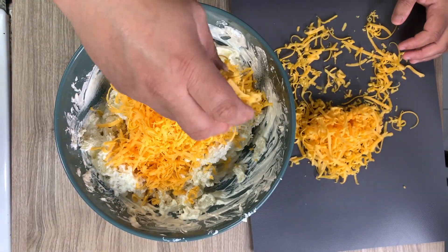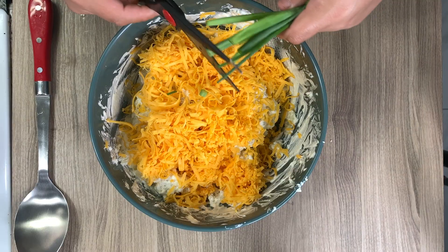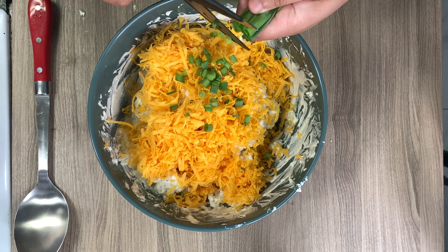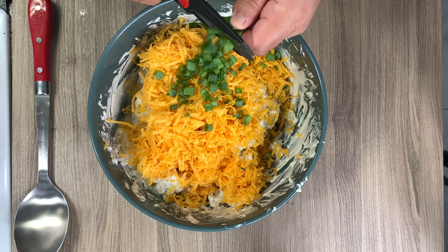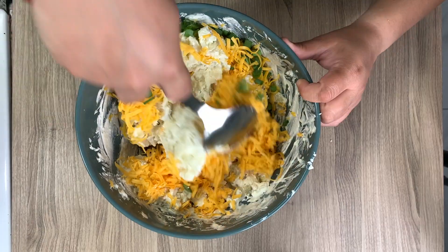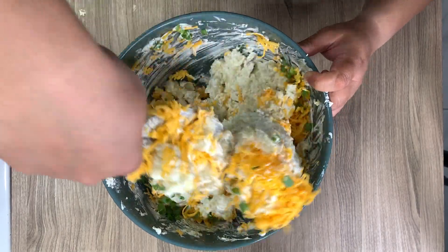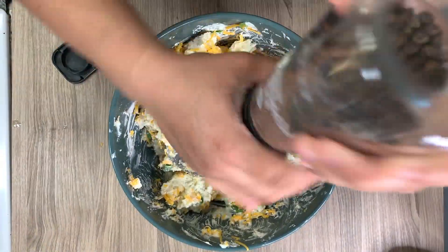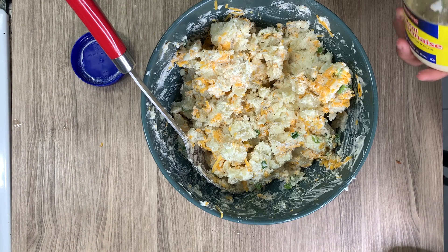Now I'm adding in about a cup and a half of sharp cheddar cheese — maybe a little more because I do love sharp cheddar. Then I'm cutting about three green onions using kitchen shears and mixing that all together. The recipe didn't call for any salt and pepper, but I definitely had to add some and I'm very glad I did — it really needs it. Just do that to taste.